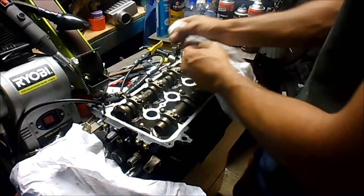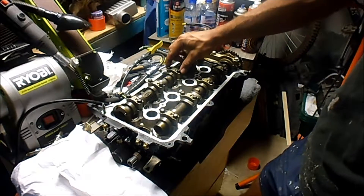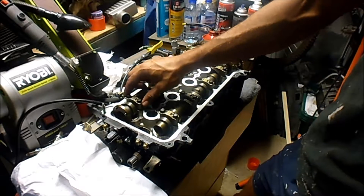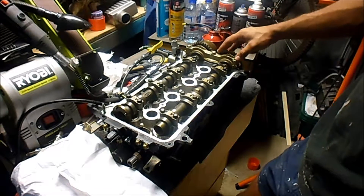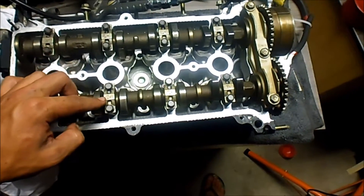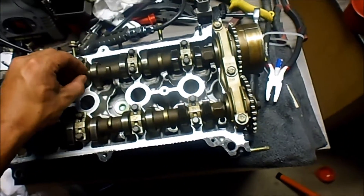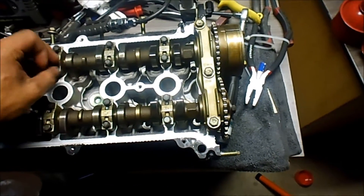Now what I'm going to do is torque these down to specification in the correct order. It's going to go: I3, E3, I4, E4, I2, E2, I5, E5, and then the book says all three of the main ones at the same time, but I'm going to go from the middle then top to bottom. They're all 13 Newton meters of torque, and for the main one with its three bolts, that's 23 Newton meters of torque.